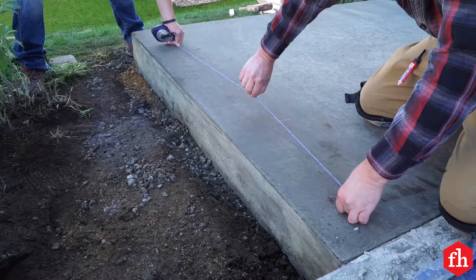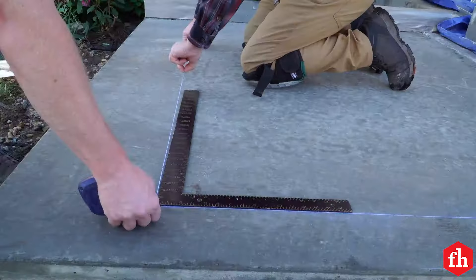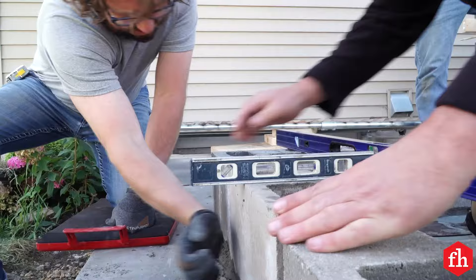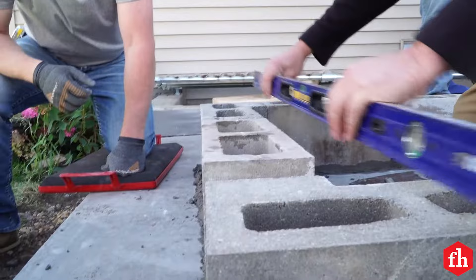Lay out the outline of the base on the pad and set the first course of concrete blocks. Because our pad is sloped, we set the first course of block in mortar so we could build up the back enough to make our base level.